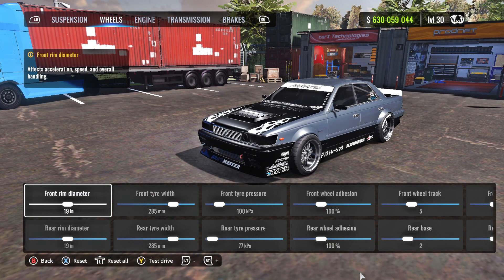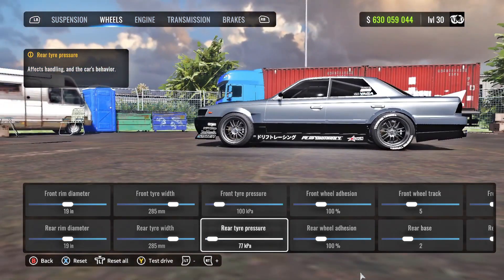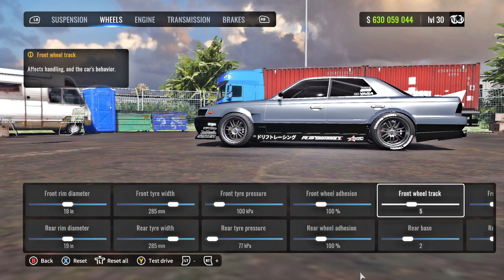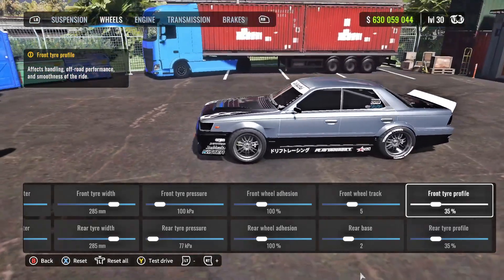For the wheels: front and rear rim diameter are going to be 19. Front and rear tire width 285. Front tire pressure 100, rear tire pressure 77. Front and rear wheel adhesion at 100. Front track 5, rear base 2. Front and rear tire profile 35 percent.